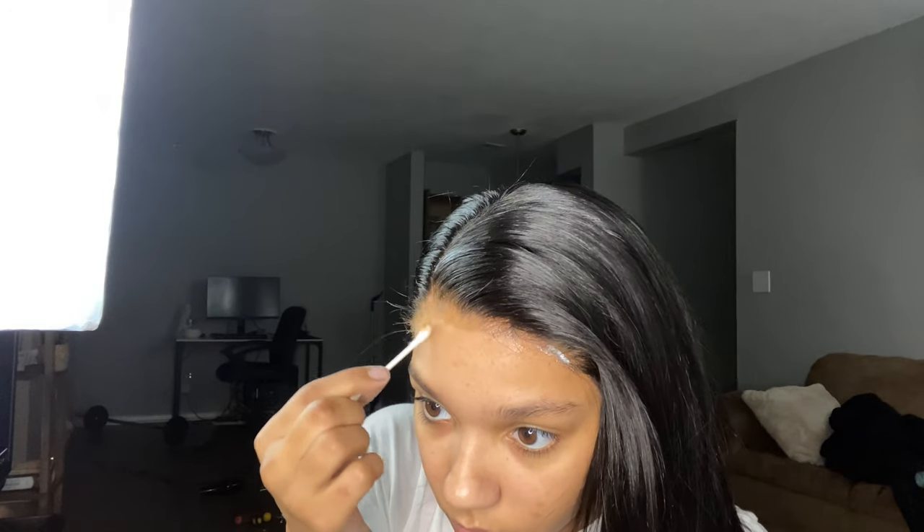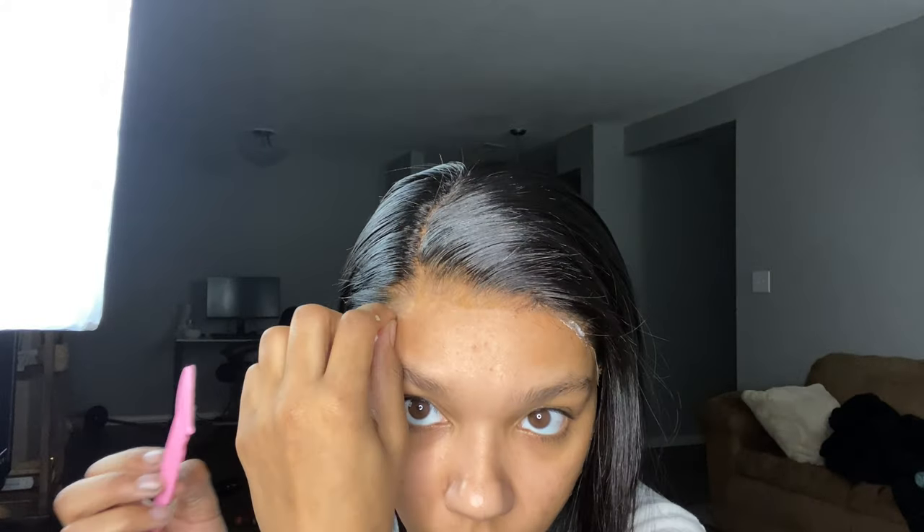Don't worry about that little spot of glue — it will be dried down later where you cannot see it. I feel like I was just rushing the process and I laid the lace down a little too early, but I promise it won't be there later.